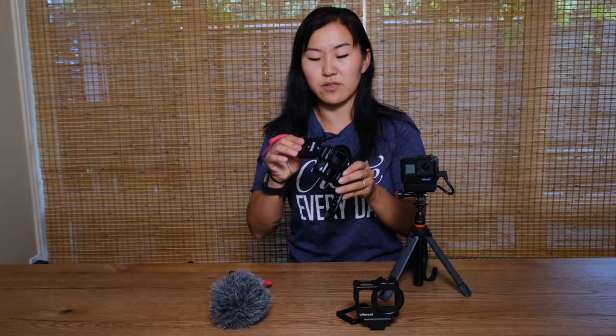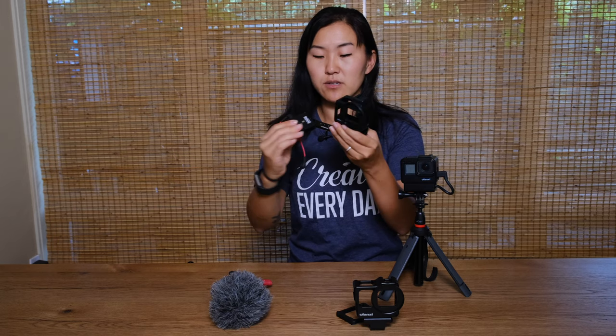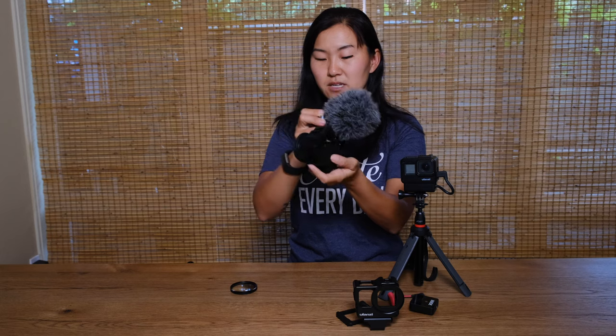Another accessory you might want to put on this bar is an external mic. You have wireless options such as the Rode Wireless Go, which I highly recommend. You can stick the receiver up top or on the side bar. If you're using a shotgun mic you can also stick it on top of the rig in the cold shoe or to the side. One great thing about putting the mic to the side is it won't interfere as much when shooting with this wide-angle lens, since a large wind muff on top can actually dip down into your frame.